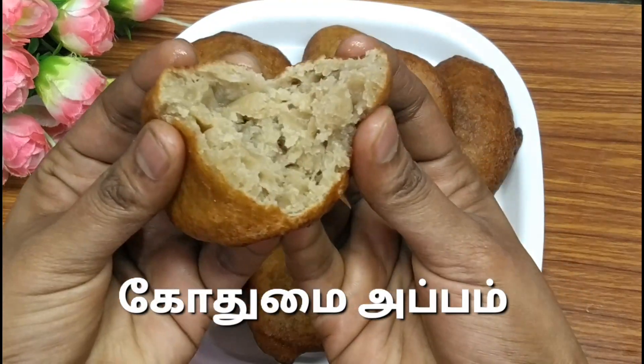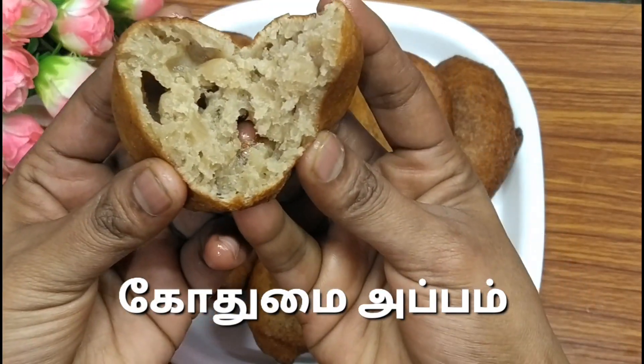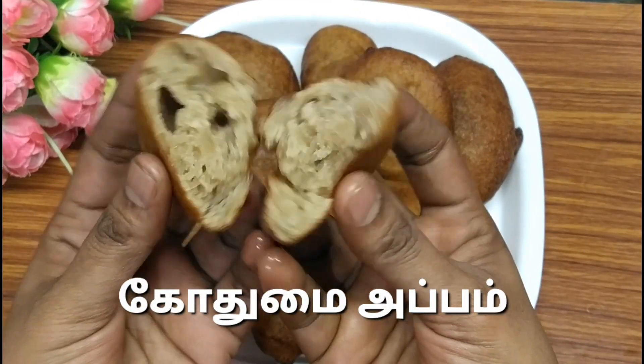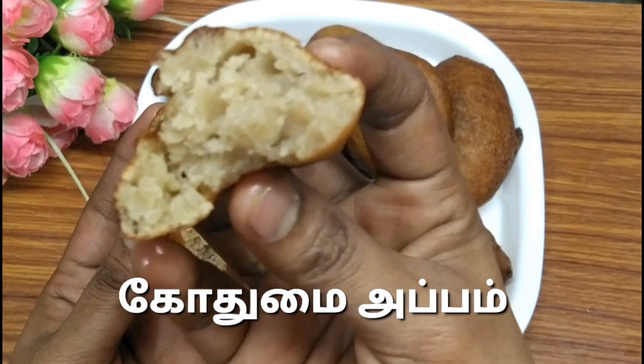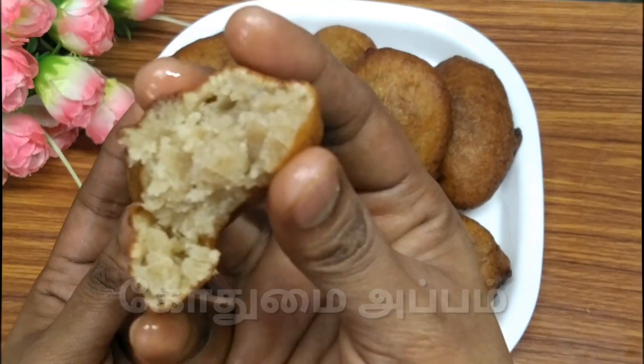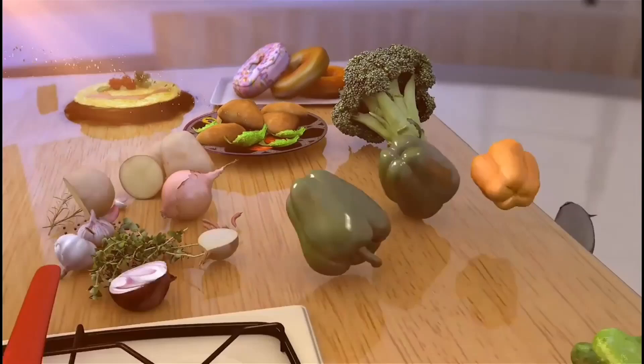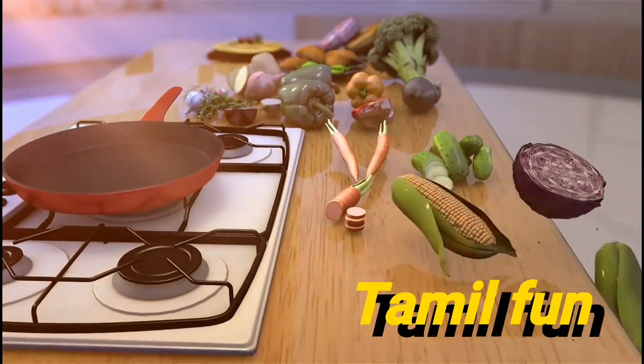Hi friends! In my kitchen, we are going to add the Godami Mavu and make a very healthy and tasty Godami Mavu appam. If you like this, subscribe to TamilFund channel and click the bell icon.